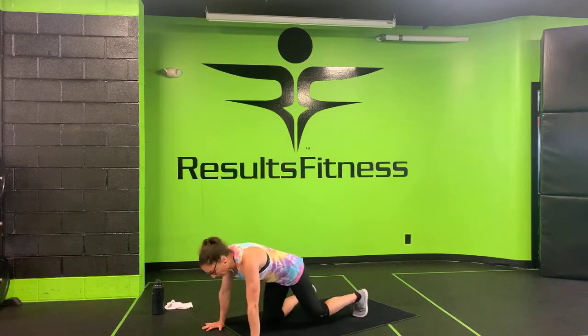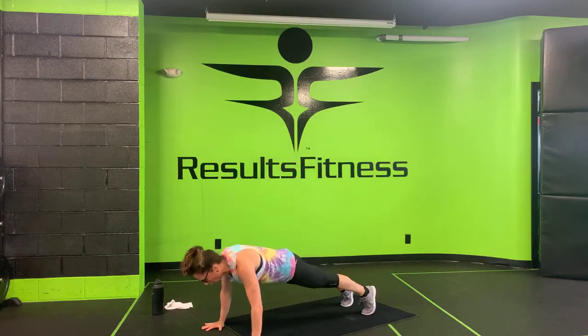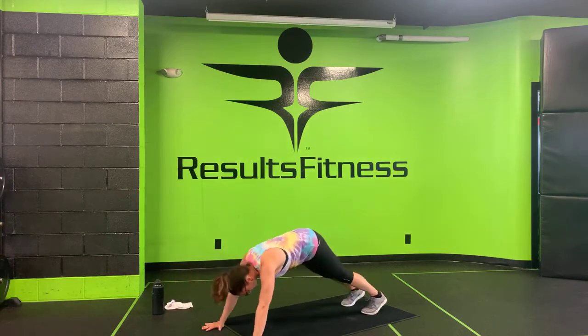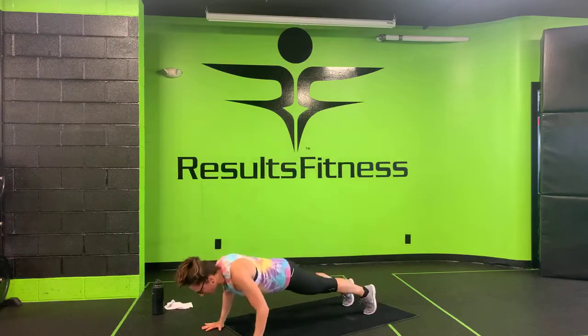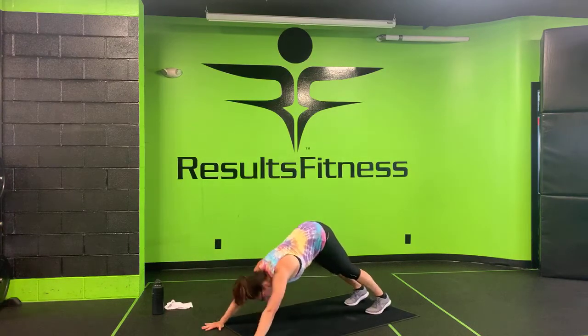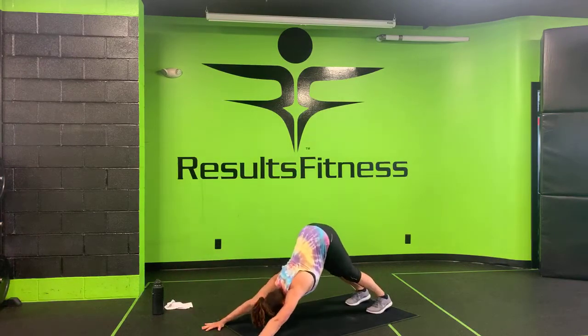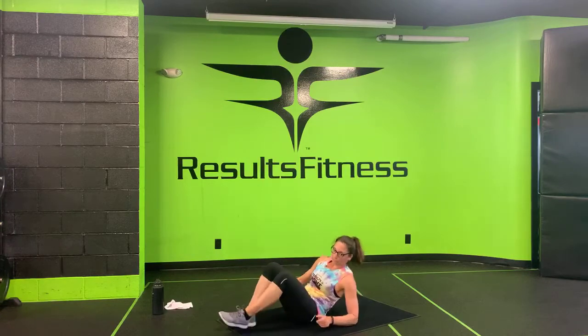Coming at you in about 15 seconds, starting off with that yoga push-up — giving it all you got here, adding in that push-up if you can. Make your way down to your downward facing dog. Here we go — drive forward, one push-up, drive up, back to that down dog. Drive forward, chest down in between hands, drive right back up. Stay with me at home — it's the last round, we're already over halfway there. Last ten seconds — don't let those hips down, don't give up. Three, two, one. Nice work!